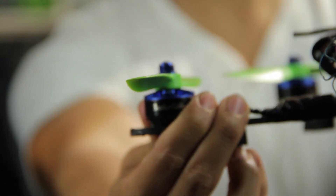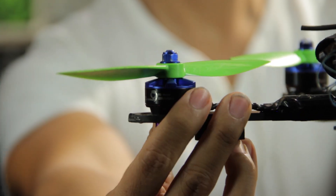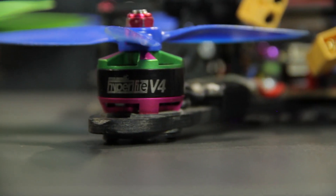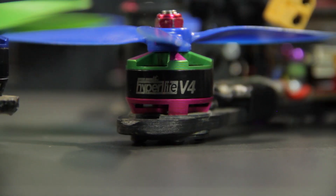So where we're starting off with today is Brother Hobby. You will be familiar with the R3 and the R4 Returner motors, the Hyperlite motors, the Tornado series. They were keen to get me out there and show me the manufacturing area. I'm really interested — we're going to do a little something different today.